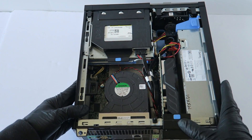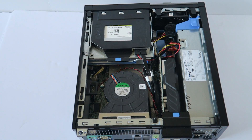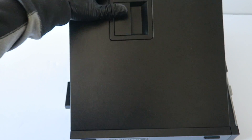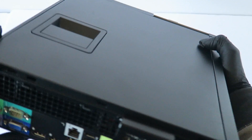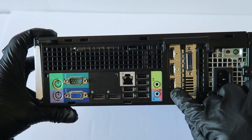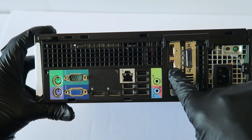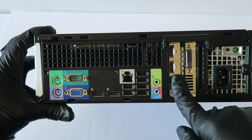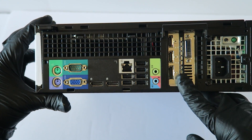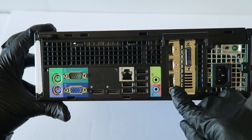The video card is installed. Put the latch back up and put the side cover panel back on. On the back you'll see the card has a DisplayPort, an HDMI port, and a DVI port. Plug your monitor directly into the video card ports — don't use the onboard ports. Go to Nvidia.com to get the latest drivers. If you have Windows 10 64-bit, install the Windows 10 64-bit drivers from Nvidia.com.